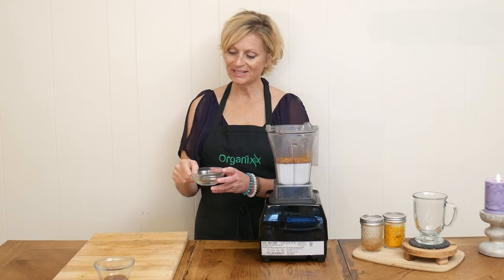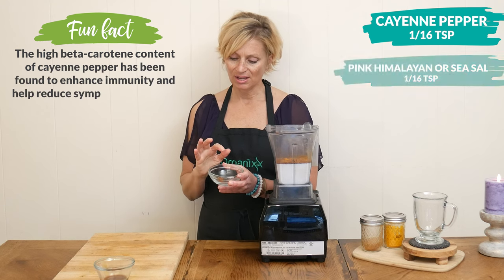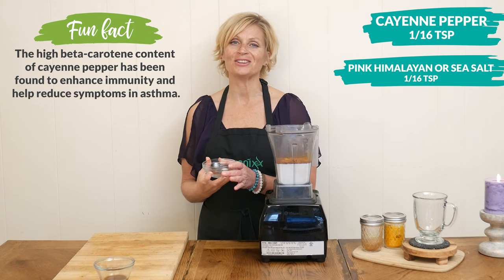Next, we have one sixteenth of a teaspoon — more or less — of cayenne pepper, which may help support your digestion, and one sixteenth of a teaspoon of pink Himalayan or sea salt. Both are rich in essential minerals.